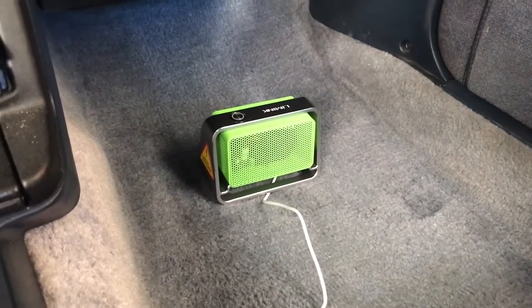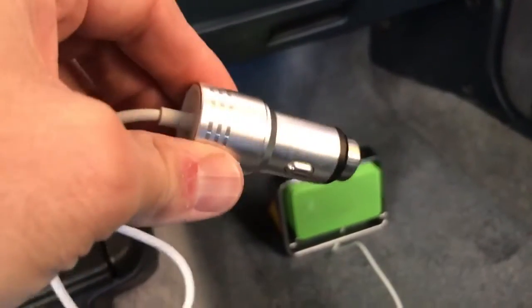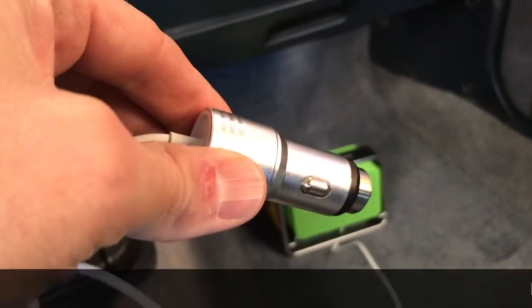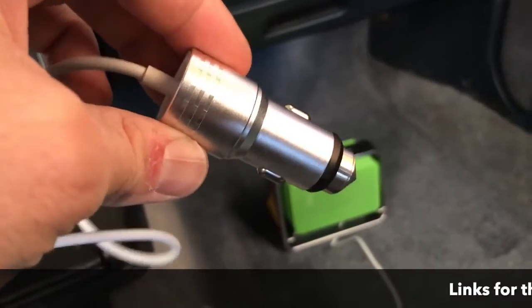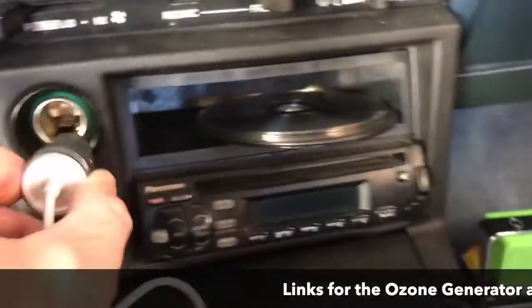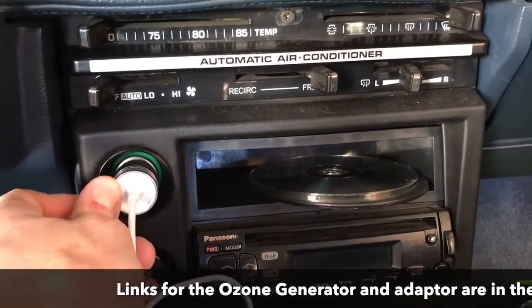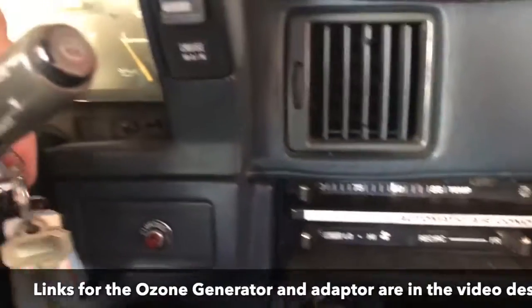Now this particular ozone generator is designed specifically for cars, so it does come with a 12-volt adapter. You can also get a 12-volt to 110 adapter if you want to use this in one of the rooms of your house, but this one is designed for your car. It's going to plug right into your dash into your 12-volt socket, and then the next thing you're going to want to do is actually key the car over.